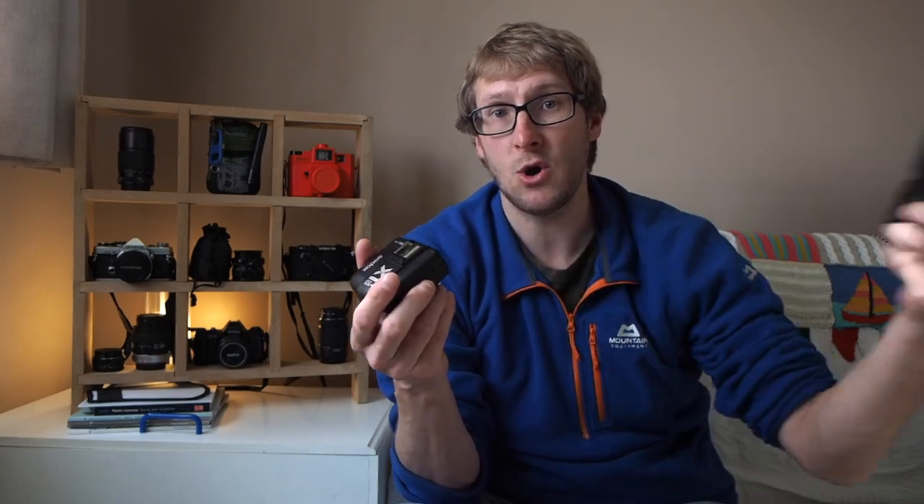I decided that whatever I was going to enter, it was going to be something that would utilize my speedlight that I purchased last year — which had pretty much been resigned to the cupboard and only used sparingly a handful of times in automatic TTL mode ever since. Research led me to the conclusion that to get the best and most creative results, the flash needed to be used off the camera and in manual mode. I proceeded to purchase a wireless transmitter compatible with the flash, then followed an excellent tutorial by YouTuber Rob Trek to learn how to use the transmitter with the speedlight. That allowed me to experiment with off-camera flash to try and come up with something special for the competition.